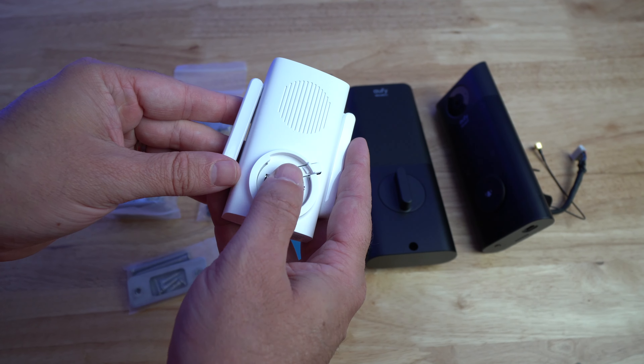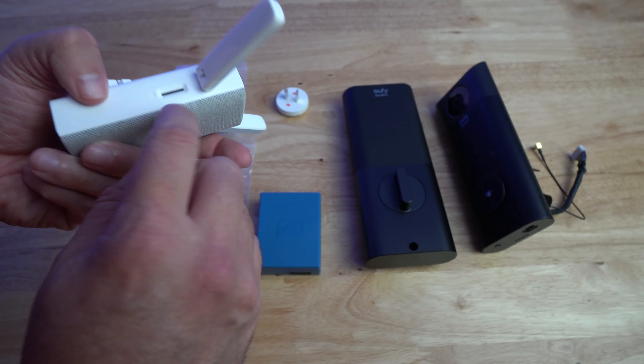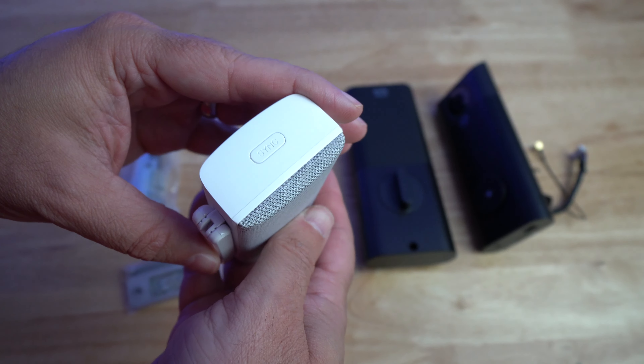Like all Eufy products, there are no storage fees you have to purchase. You can buy the cloud subscription if you want, but you don't have to. They allow you to keep all your data at home on an SD card. It comes with a little hub that you plug into the wall nearby. The unit sends a Bluetooth signal to the hub, and the hub sends a Wi-Fi signal to your router. The hub looks really nice — it's a little gray box with a mesh grill speaker. It has an SD card slot for local storage, up to 256 gigs.